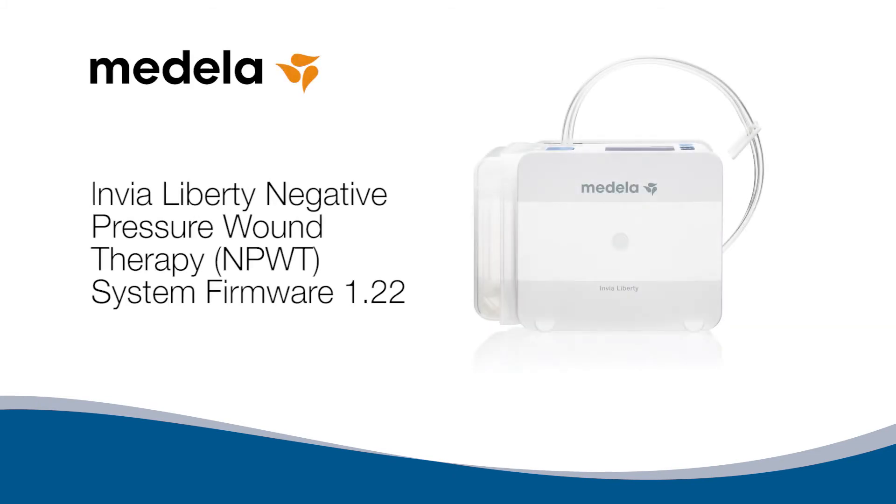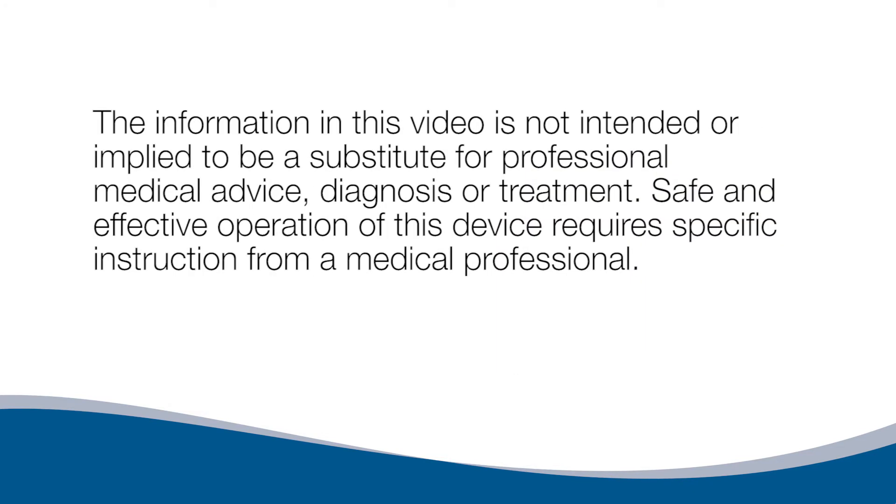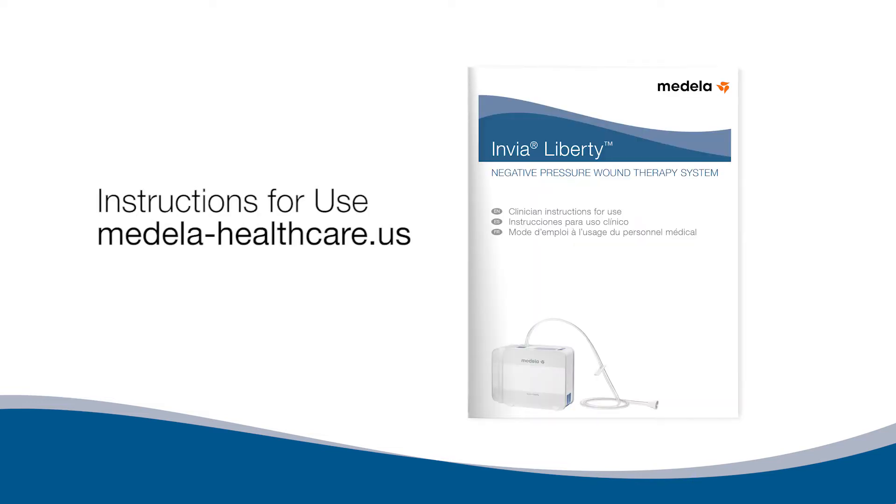Envia Liberty Negative Pressure Wound Therapy System, Firmware 1.22 Instructional Video. The information in this video is not intended or implied to be a substitute for professional medical advice, diagnosis, or treatment. Safe and effective operation of this device requires specific instruction from a medical professional. Before initiating negative pressure wound therapy treatments, read and follow the instructions for use.